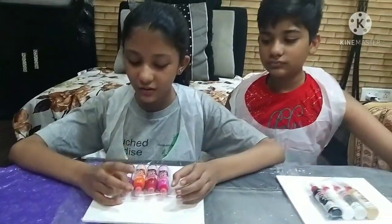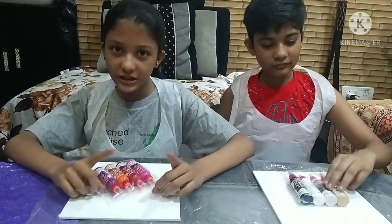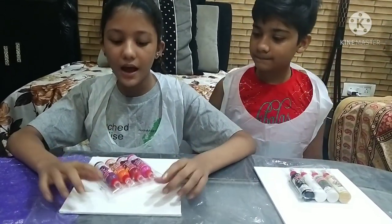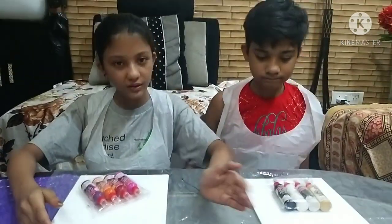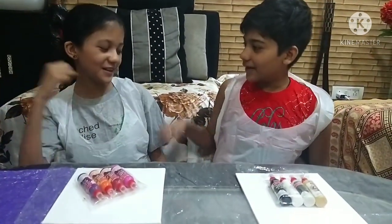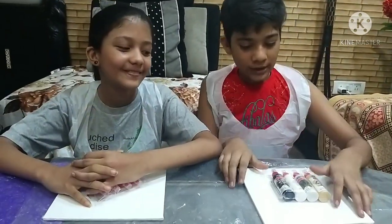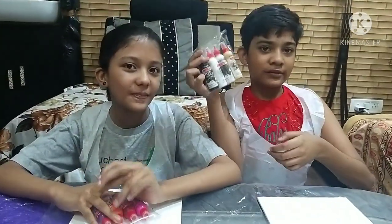And now we have to play rock paper scissors because these are different colors, so we will get to choose which color goes first. So I have won - I will choose this color.